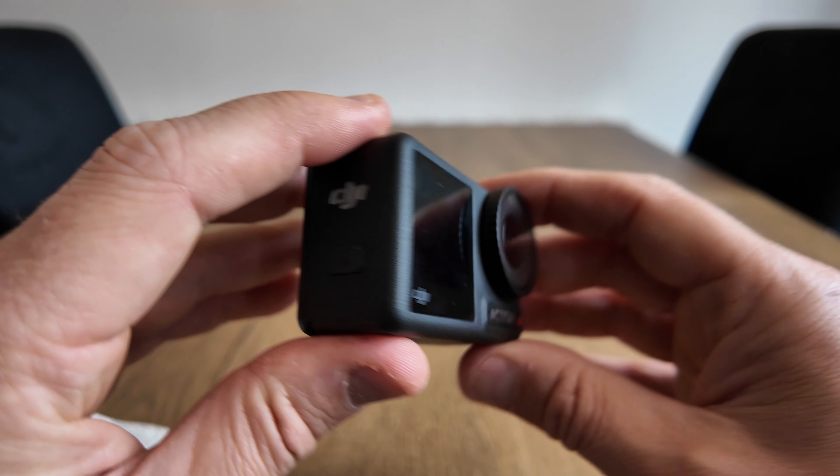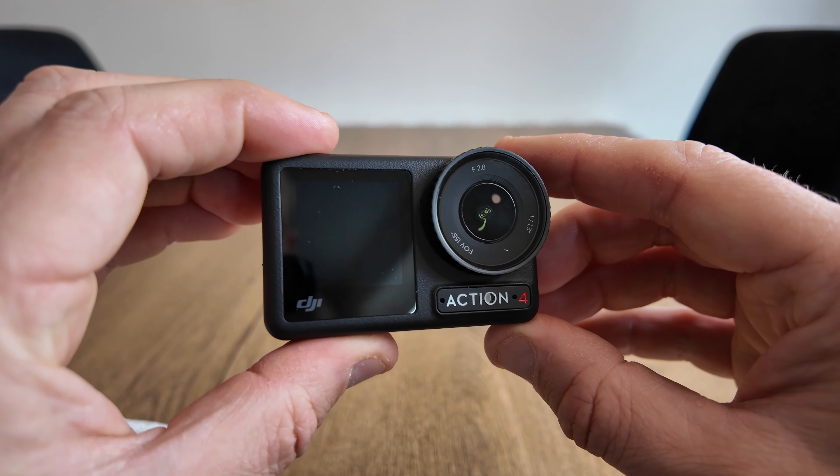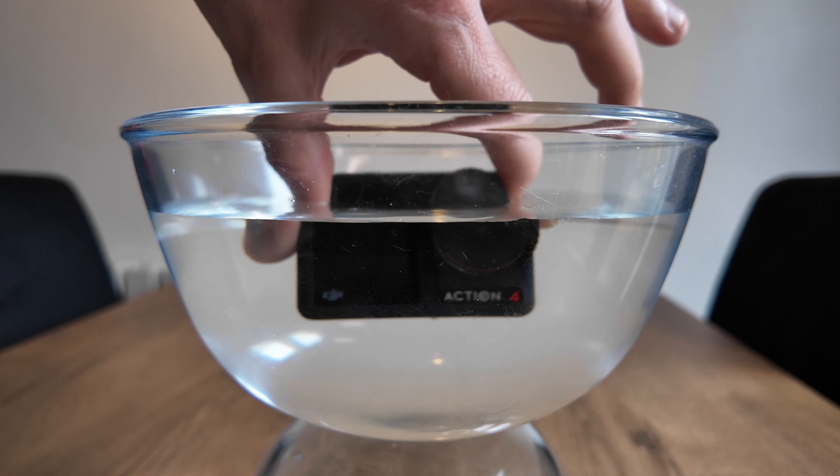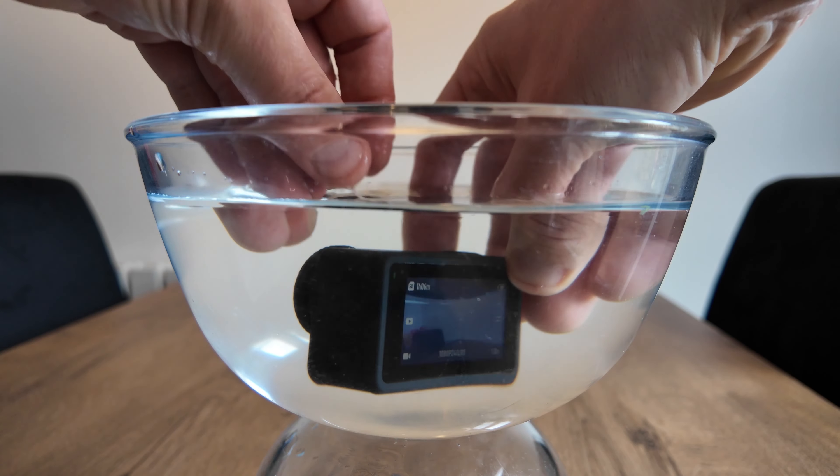Now that I'm happy that all three places are watertight, it's time for the water test. I'm going to submerge the Action 4 into the water. It's powered off at the moment because I'd like to power it on whilst it's in the water. No problems there as you can see.